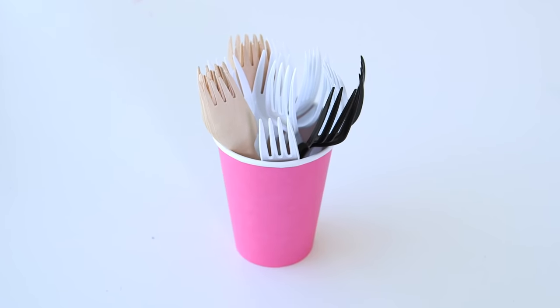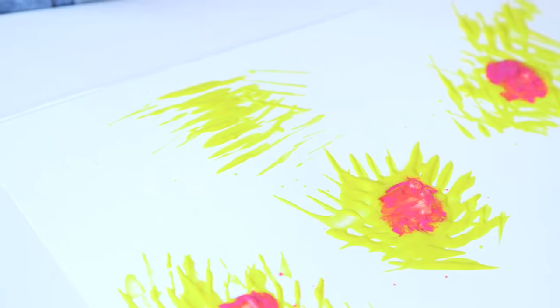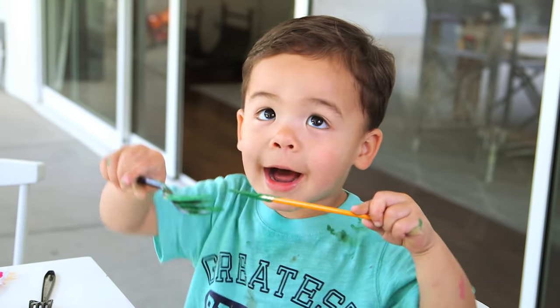And finally, we made these cute dandelion paintings. You'll just need plastic forks and washable paint. You dip the fork in paint and then press it around in a circle — the messier the better, you need to have lots of paint on there. I thought these turned out lovely, but it turns out my kids came up with a better craft, which is painting the actual forks.